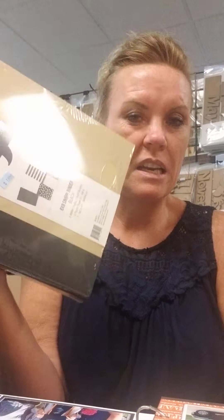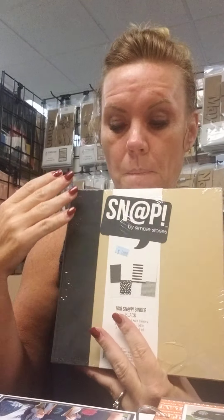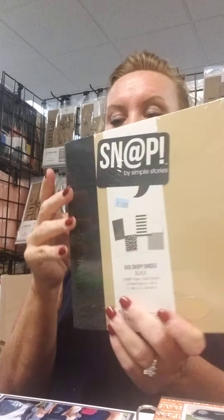Hi everybody, Stacy at Scrap Mania. I wanted to show you kind of an easy gift idea. This is one of our snap photo albums. It comes with lots of different page inserts included with it. There are different color bindings — you can also decorate the front and the back if you'd like. The different bindings include red, yellow, blue, and black.